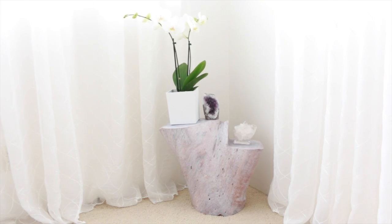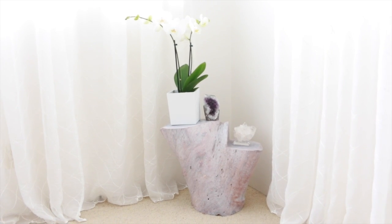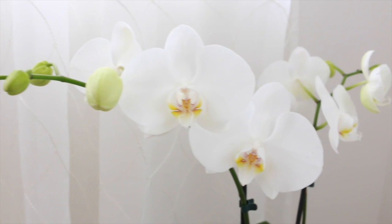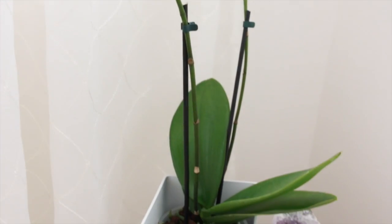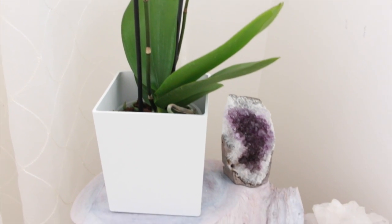I love the texture of natural wood grain, and even when it's whitewashed that texture still comes through. Alright guys, thank you so much for watching. I hope you like this project and I hope to do more with you in the future. Have an awesome day and I'll see you soon.